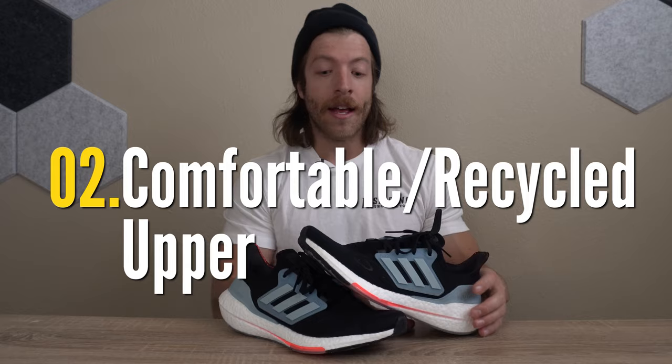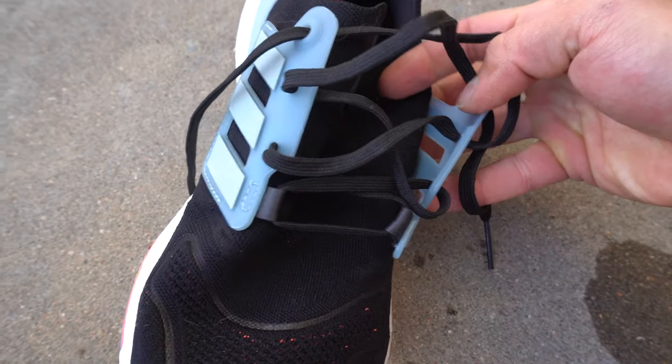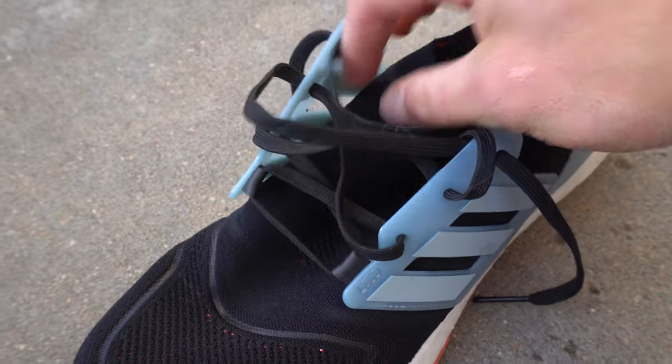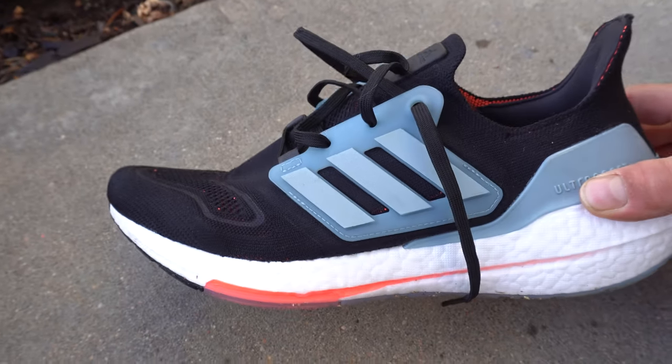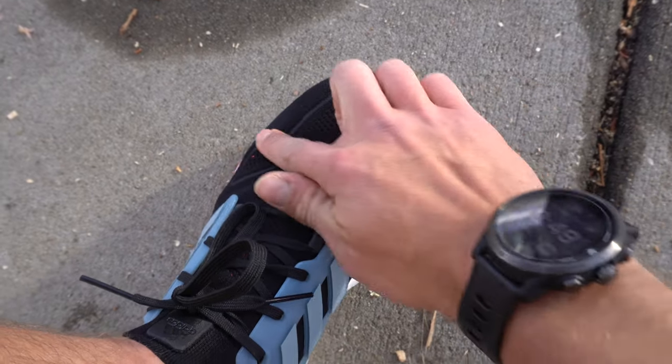The second thing to like about this model is the prime knit upper construction, which is kind of a signature in a lot of Adidas models and in the Ultra Boost line. The upper is also made with at least 50% recycled materials. So if you are a bit more conscious of the materials sourced and used in your running shoes, I think that's an awesome perk of this model.